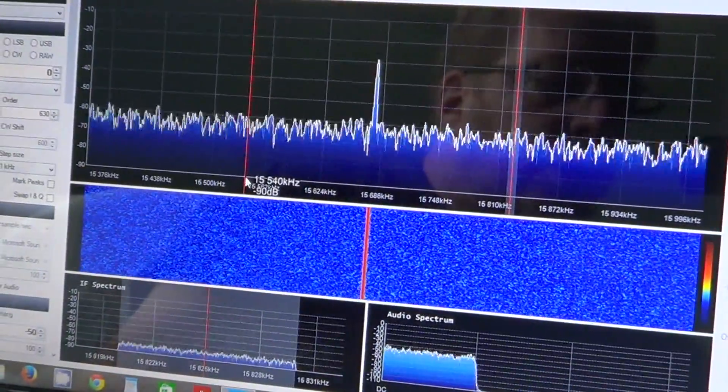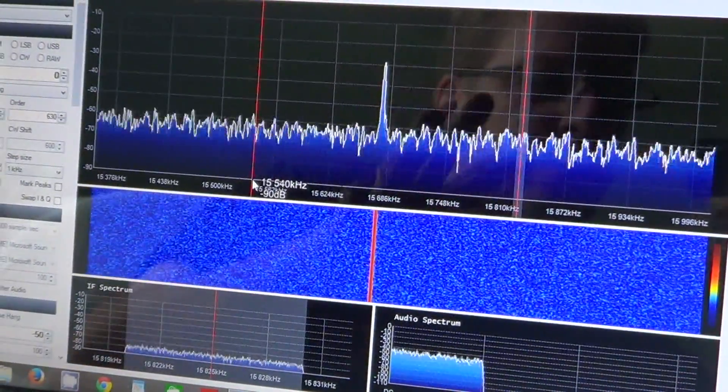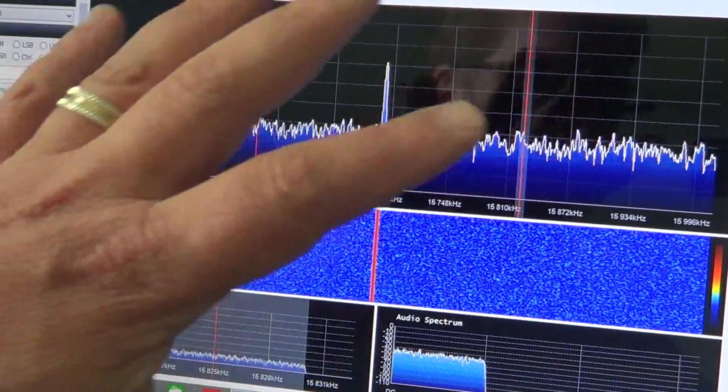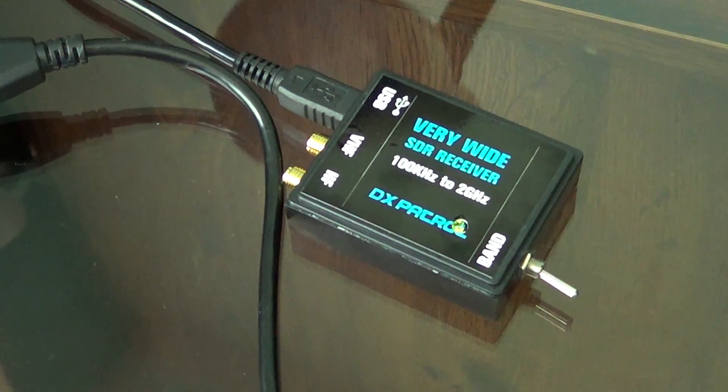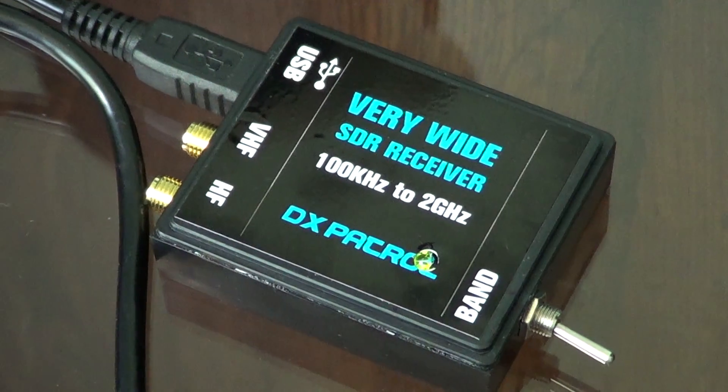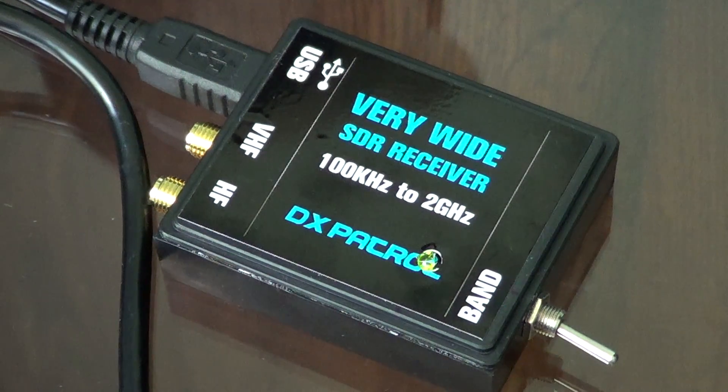Sound goes through your computer and most of the signal processing is done inside the computer. I bought this item on March 27th and it took a very long time to arrive. Communication with the seller was not very good, and it took more than a month and a half to receive it.